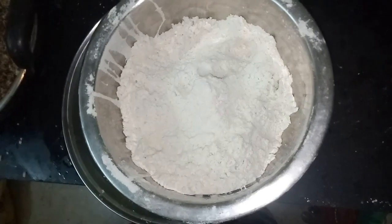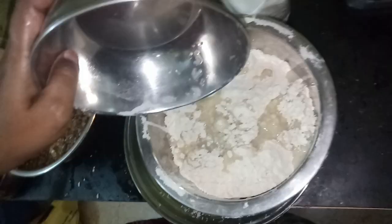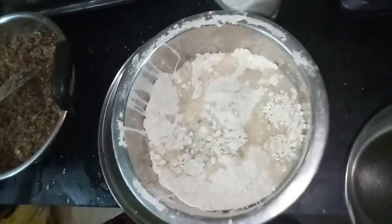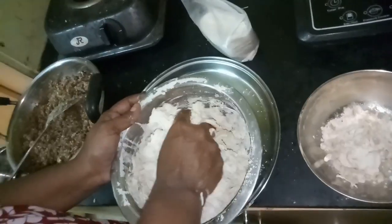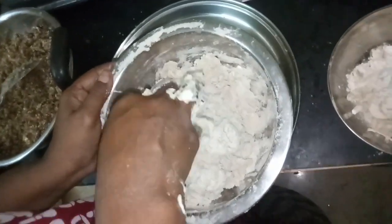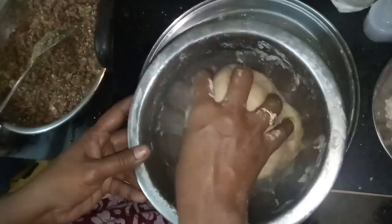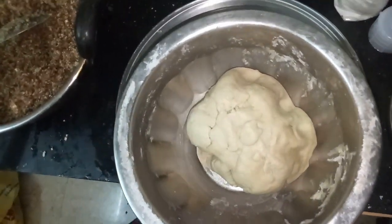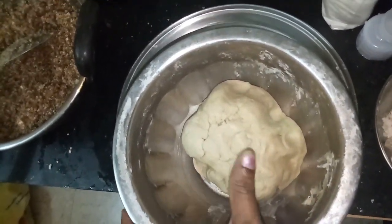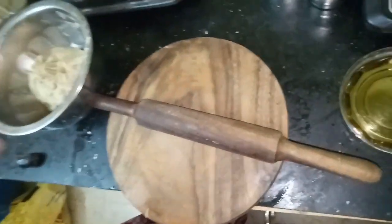We are going to add the bread to the water. We also add the bread to the water. Add the bread to the water. We'll mix it into a little more and mix it into a little bit.